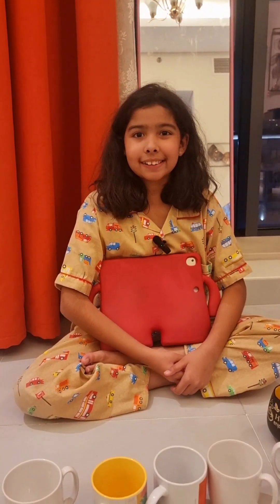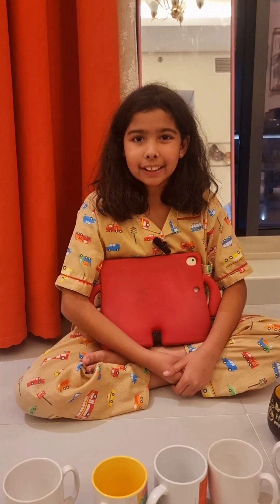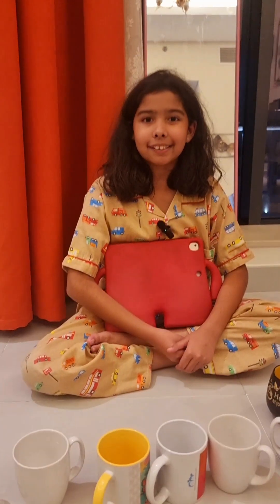Hi guys, what's up? It's Isha and today we'll be doing an experiment. So today we'll be looking at different brands of water and measuring their TDS.